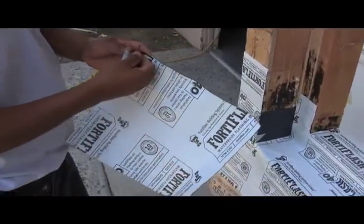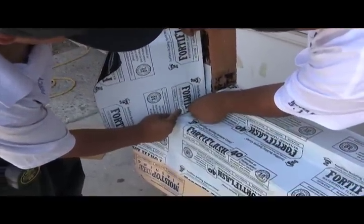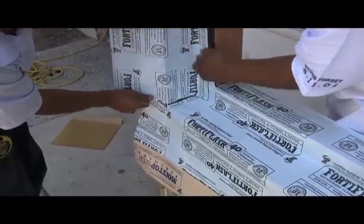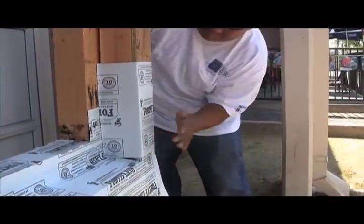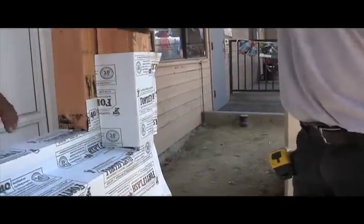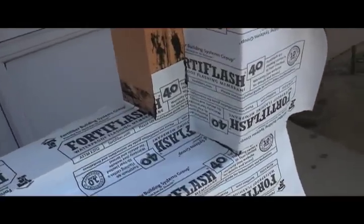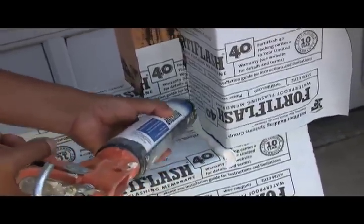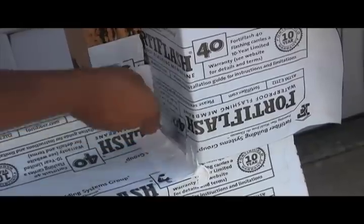Now we're going to counter flash the ends of our assembly with two square pieces of Fortiflash. Now that our sides are counter flashed, we're going to J-roller the material onto the substrate. As you can see, this is really starting to look like a strong assembly — areas that have historically leaked are now nicely flashed. We're going to apply sealant to the edges of our SAF for that extra level of protection. We always tool our sealant into place.